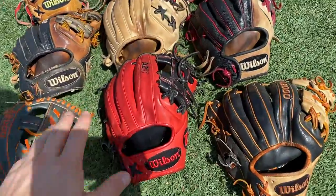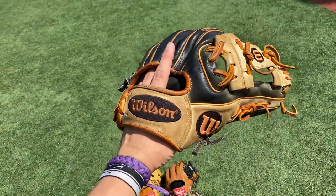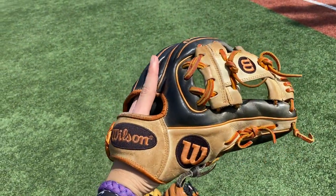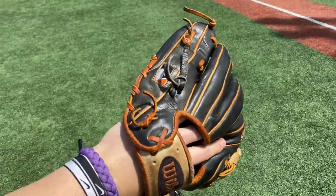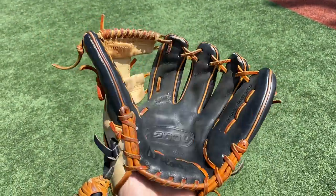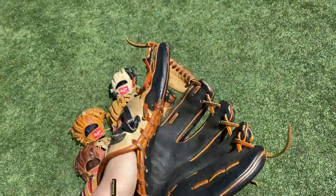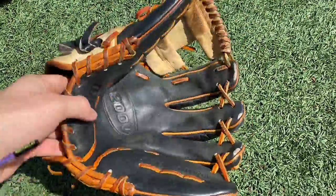Right here we got my gamer as of right now. Been gaming this thing for about three years. JA27 A2000 11.5 — it's a 2017 model, before we switched to the post web. I think this is a traditional 1786. Bomb pocket — swallows it of course. Gorgeous glove, still holds its shape after three years of use. Take care of your gloves, gentlemen.